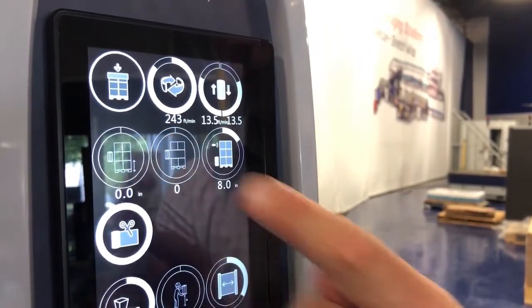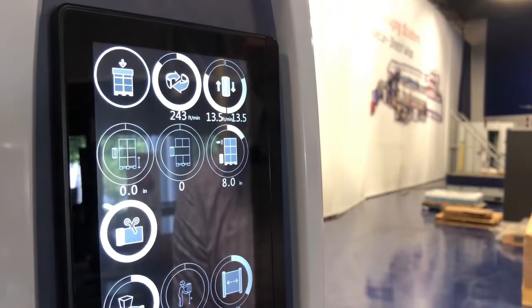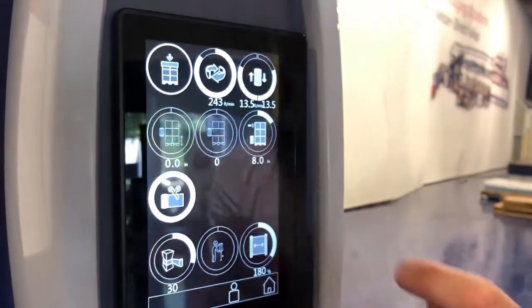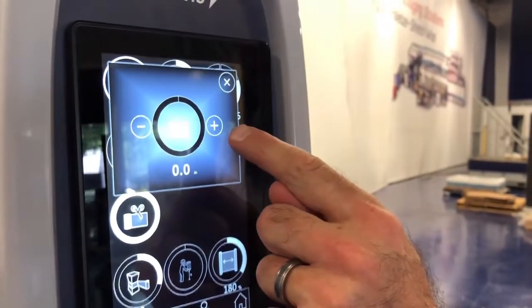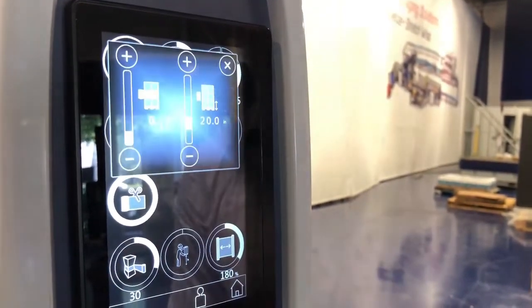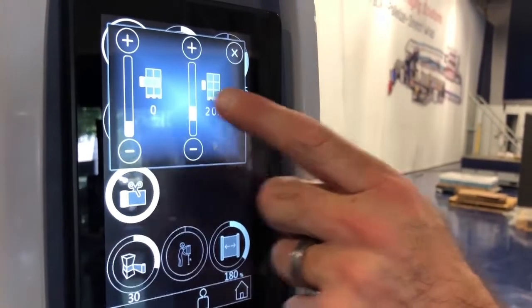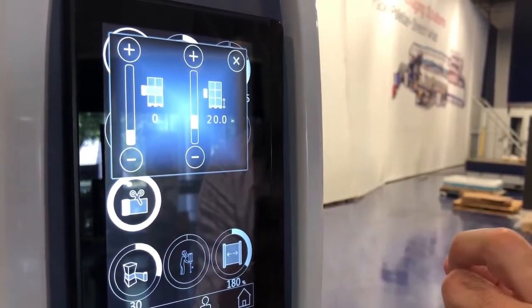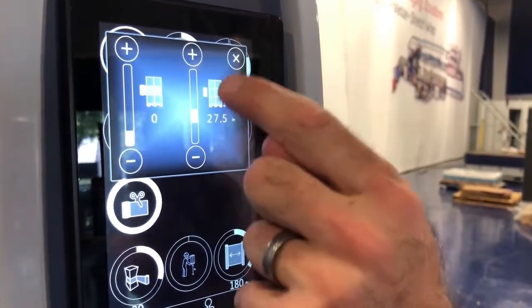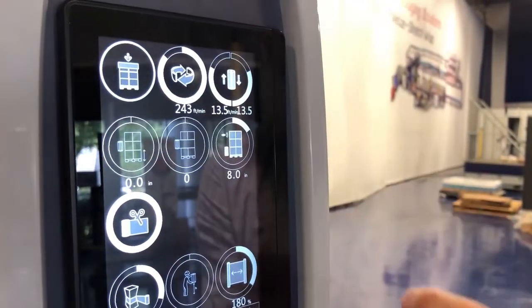We have some icons here which are very unique, such as an offset. If you have a scale that you were trying to not wrap in the wrap process, you could offset this to the top of the scale so that you would not be wrapping the scale. This is our belly band — if you did want additional wraps in the middle of the load, you could indicate where you wanted that wrap to start. For example, if you are double stacking 48 inches up, you can start that load to be wrapped at 48 inches to where those two pallets meet.